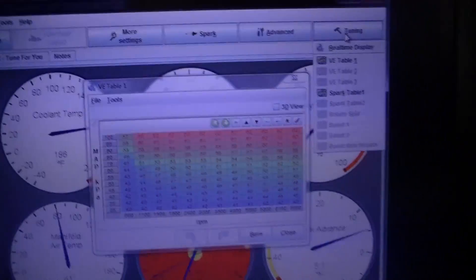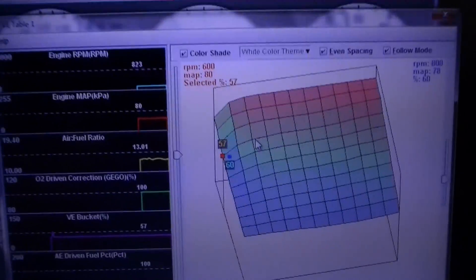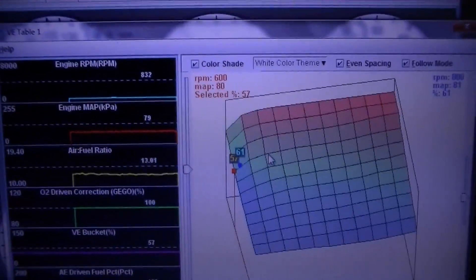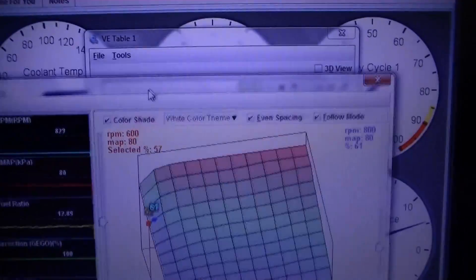Let's go into tuning, the E-table. All right, so we're pushing about 60 kPa. That's not bad, that's about where it should be.